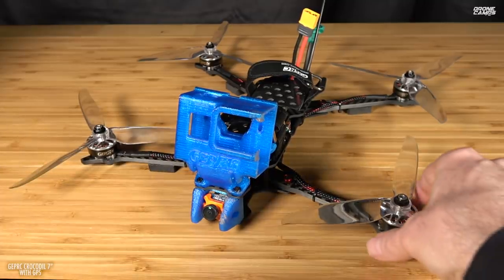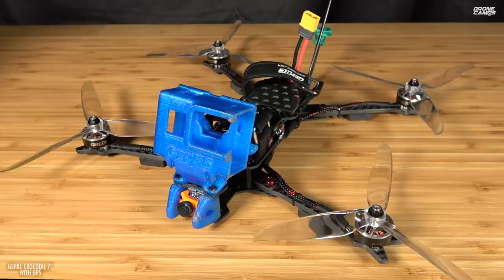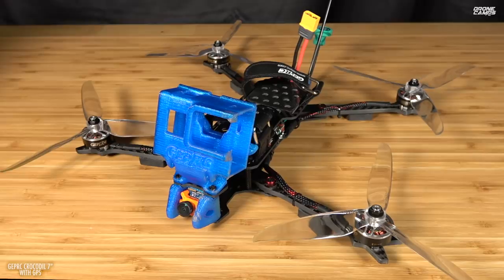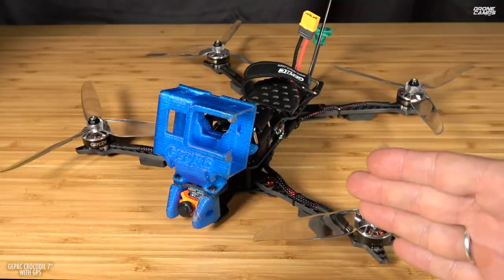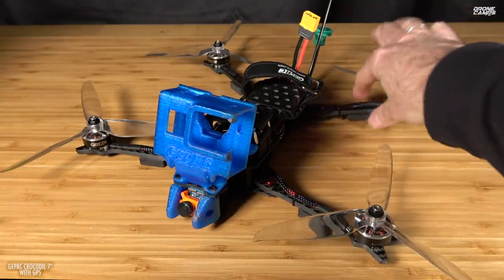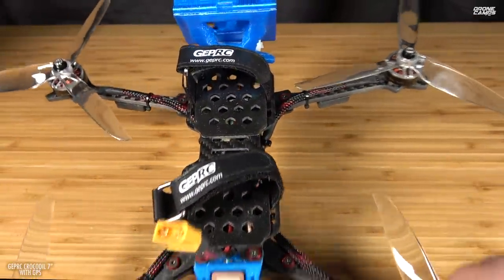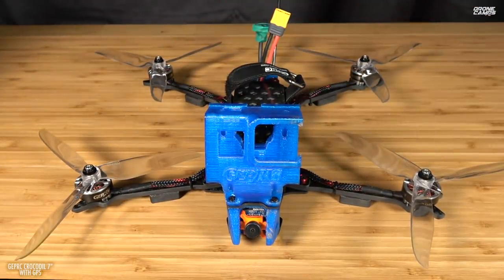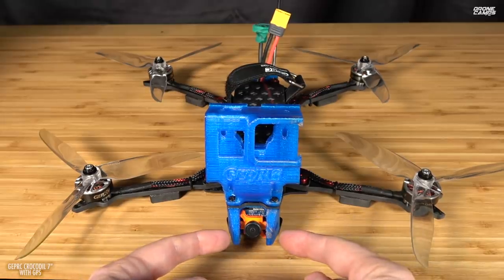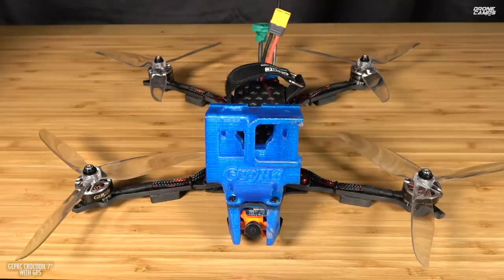Let's talk about the specs. The frame itself is a 315 millimeter frame from corner to corner — it's sort of that dead cat style. It's straight across the front with a little bit of tilt up front, but more tilt in the back for the rear. It's like that because you don't want any props in your footage — you won't probably see props here or here, so that's perfect for getting cinematic video.